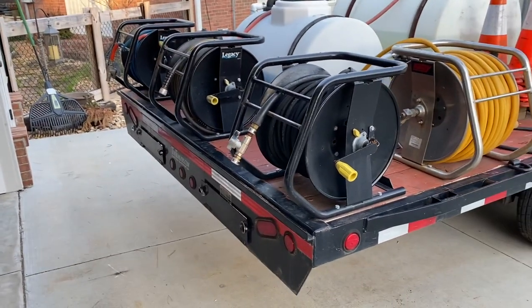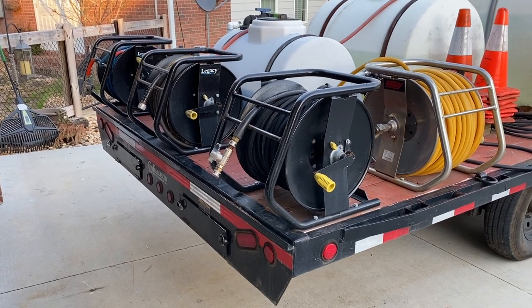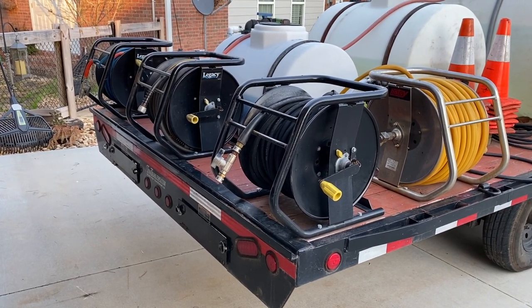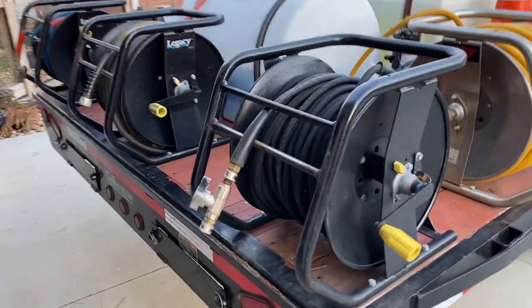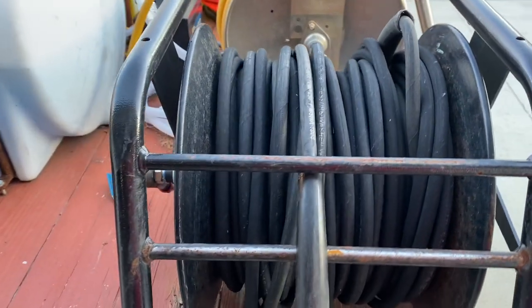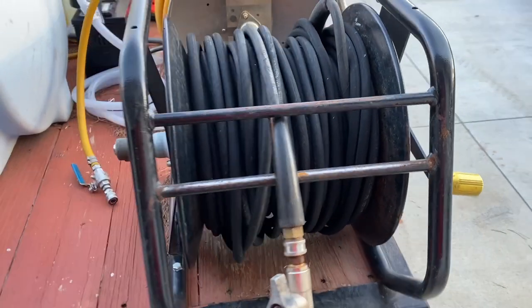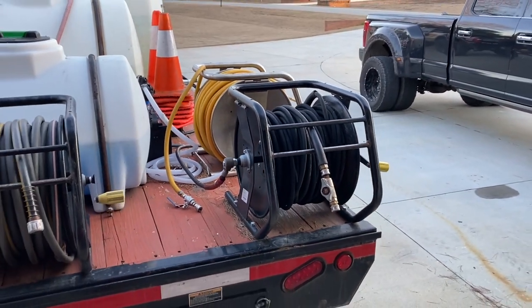Moving on to the back, we've got three more hose reels back here. Each has 200 feet of hose — two high pressure and one garden hose. I don't use the highest quality garden hose, but for how long they last it's definitely worth using.